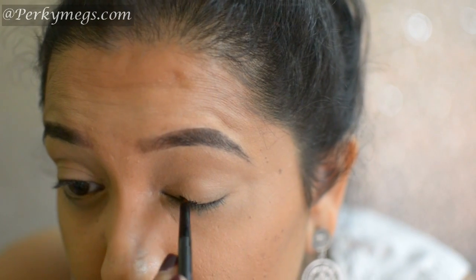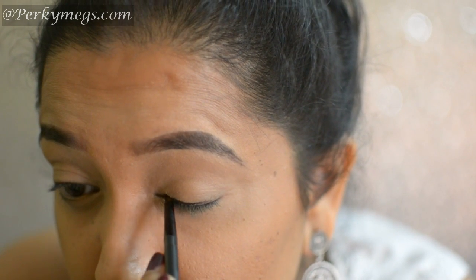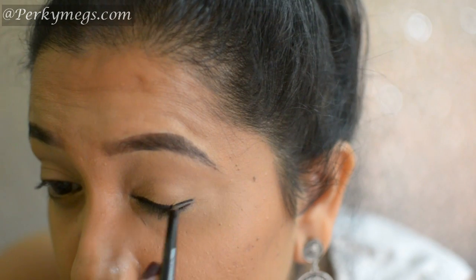Now I'll apply this Maybelline gel liner very close to the lash line. You don't have to be neat in this step — we will smudge it later.